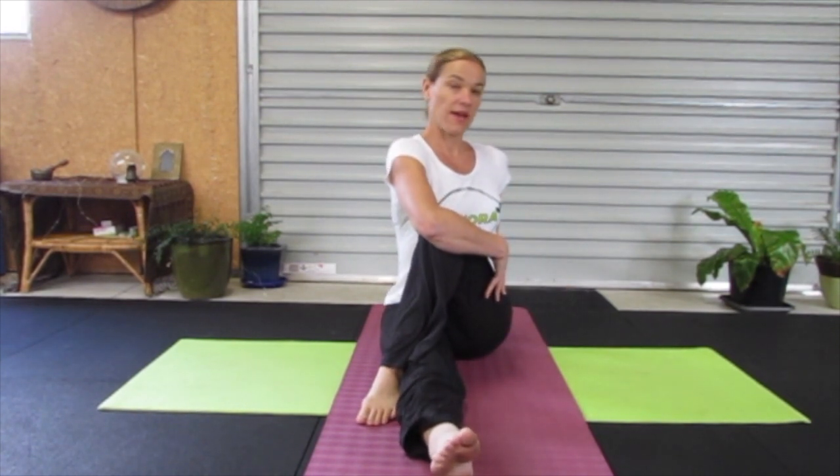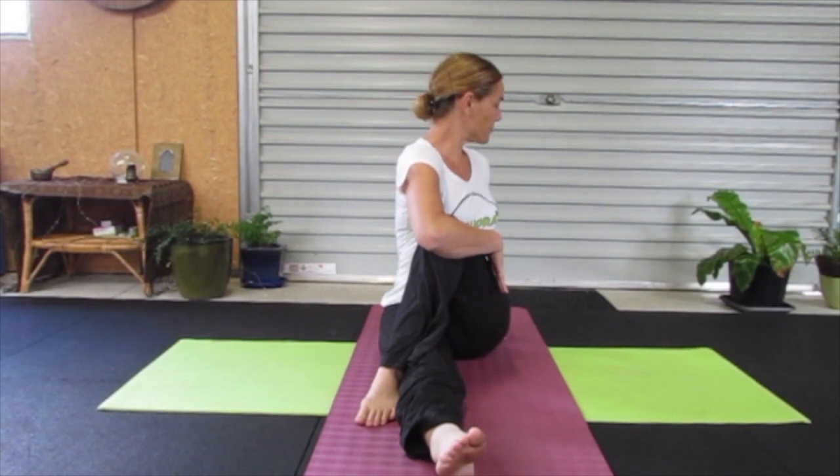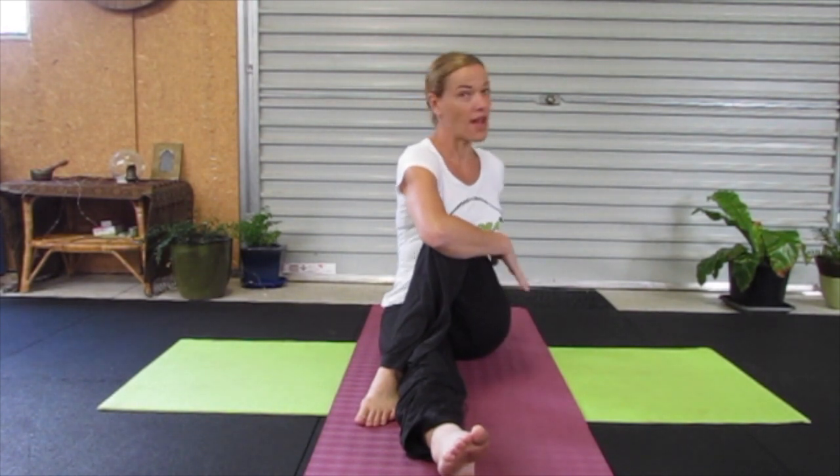Releasing and moving to the other side. Breath in, long back, our shoulders are down.